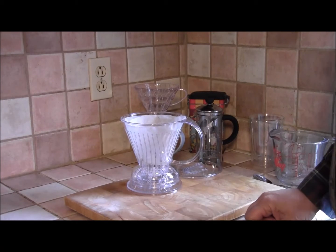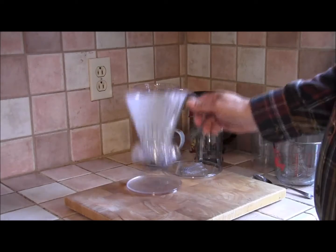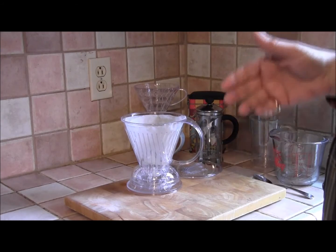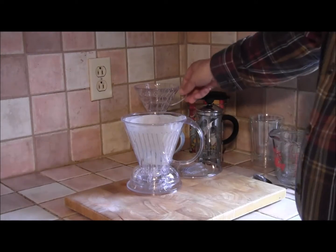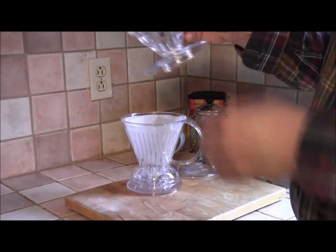Hi, my name is Nick, aka The Coffee Detective, and today we're going to have a look at the Clever Dripper. It looks very much just like a pour over filter cone, but actually it's not, and I'll show you why.